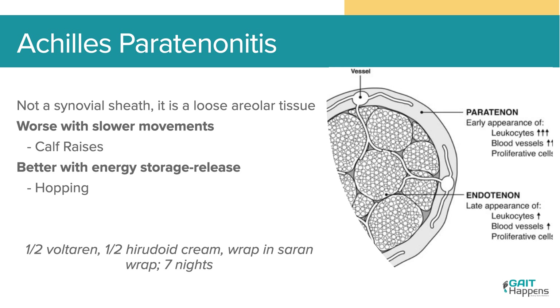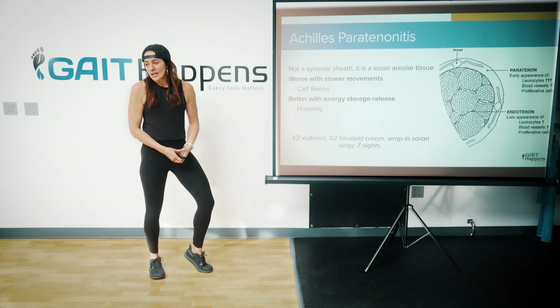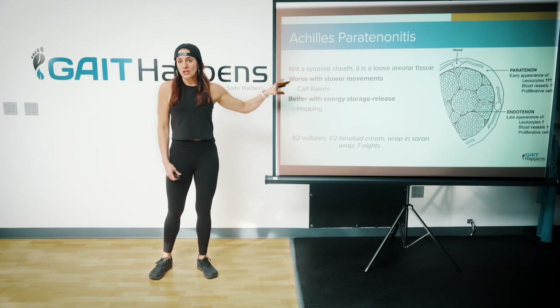With peritonitis, it is not a synovial sheath — it is a loose connective tissue that sits around the Achilles tendon and facilitates glide. What can happen is that the peritenon gets irritated, becomes very sensitive and painful, and you can see a little pocket of swelling on the tendon. A peritonitis can occur in conjunction with a mid-tendinopathy, but you've got to pay attention to decreasing symptoms here because they can be very painful. One way to differentiate it: peritonitis is worse with slower movements — the slow up and down — because you're gliding.